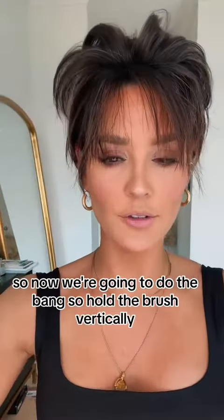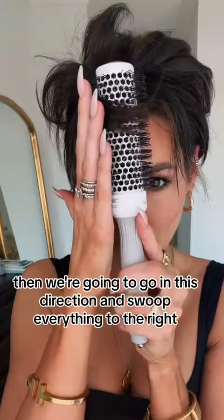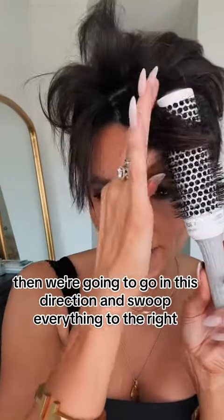Now we're going to do the bangs. Hold the brush vertically, then we're going to go in this direction and swoop everything to the right.